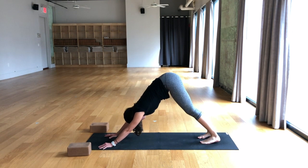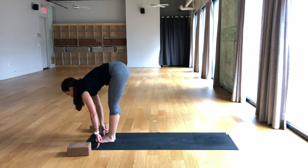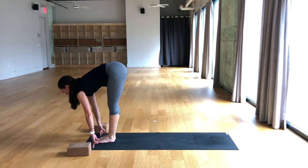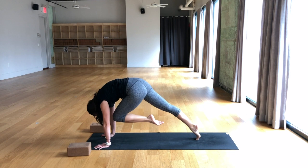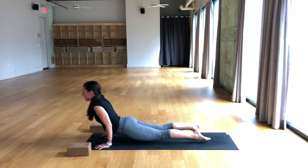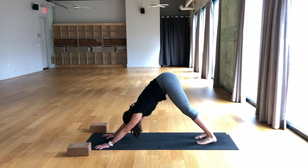Take one breath in and out. Breathe in, right leg lifts. Breathe out, place the foot between the hands, low lunge. Inhale, left foot steps forward to meet the right, half lift. Exhale, hold. Breathe in, half lift. Breathe out, right foot steps back, low lunge. Inhale, down dog split — left leg sweeps up and back. Breathe out, take the knee to the nose and hold. Breathe in. Breathe out. Inhale, one-legged plank. Exhale, chaturanga. Breathe in, upward facing dog, chest lifts. Breathe out, downward facing dog. One breath in and out.